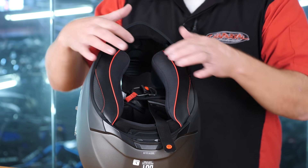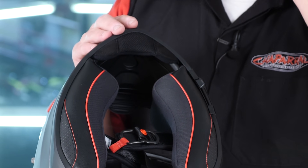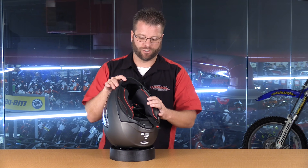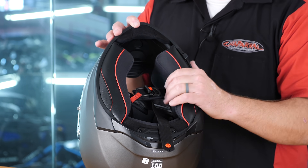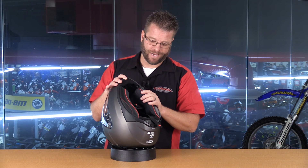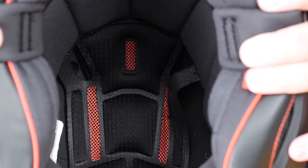Speaking of air coming under the helmet, this chin curtain is going to do the same thing. It's going to close that gap between the helmet and the bottom of your chin, allowing it to create air blockage — that way you don't get that air rushing up underneath your helmet. The feel of the inside of this helmet feels really good. This is a multi-cool liner that's proprietary to HJC, and it's going to be a moisture-wicking antimicrobial liner that is machine washable once you get it removed.